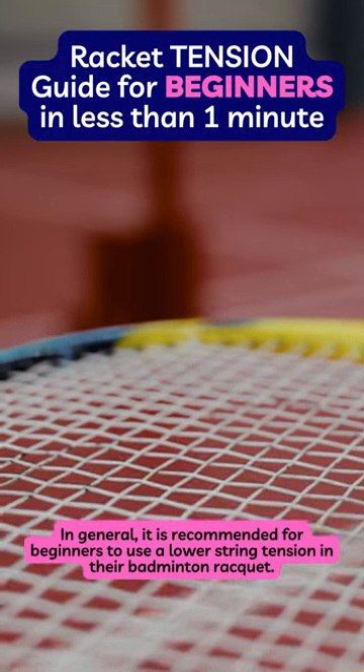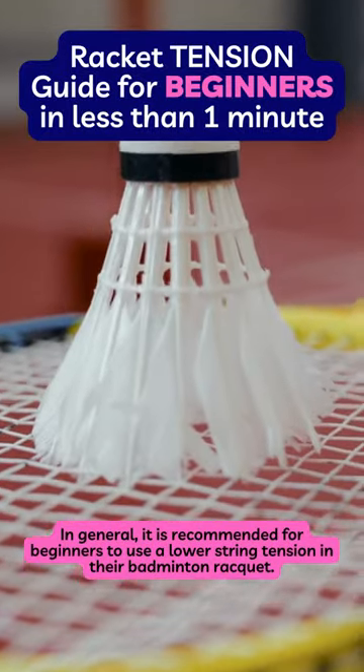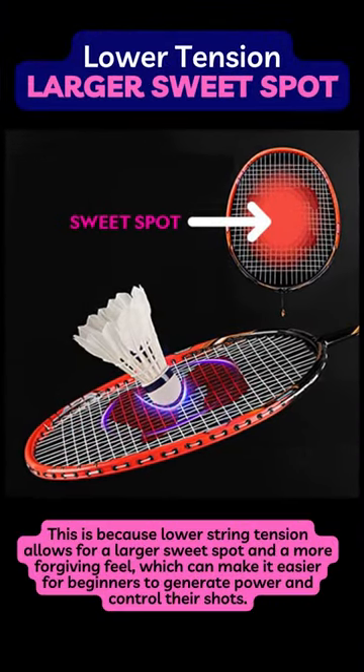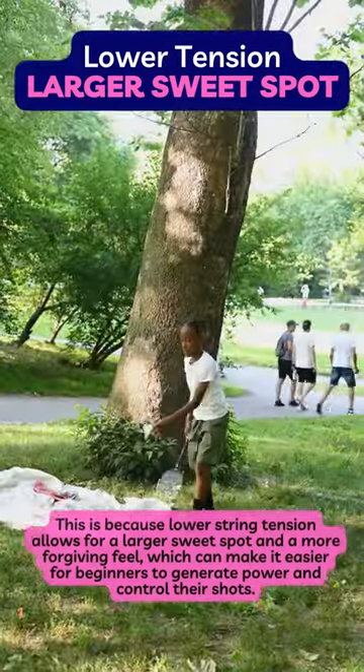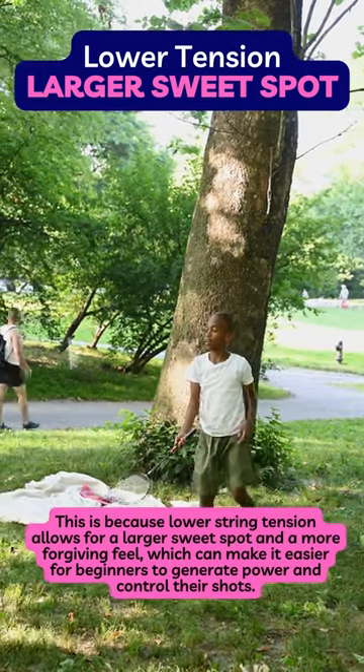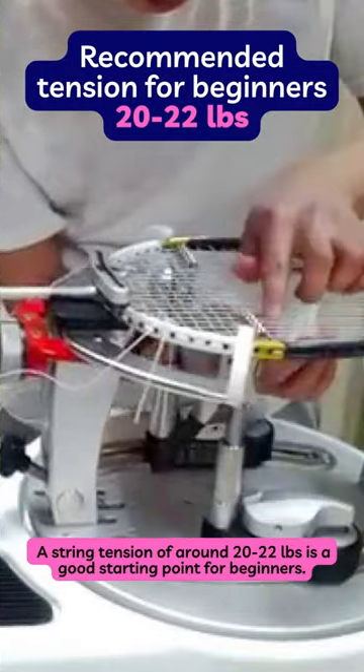In general, it is recommended for beginners to use a lower string tension in their badminton racket. This is because lower string tension allows for a larger sweet spot and a more forgiving feel, which can make it easier for beginners to generate power and control their shots. A string tension of around 20 to 22 pounds is a good starting point for beginners.